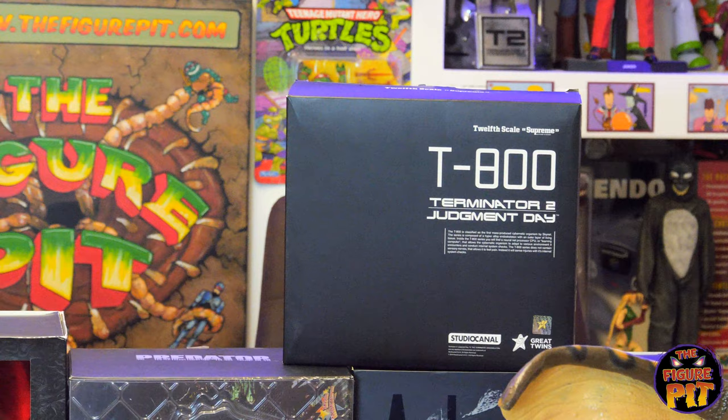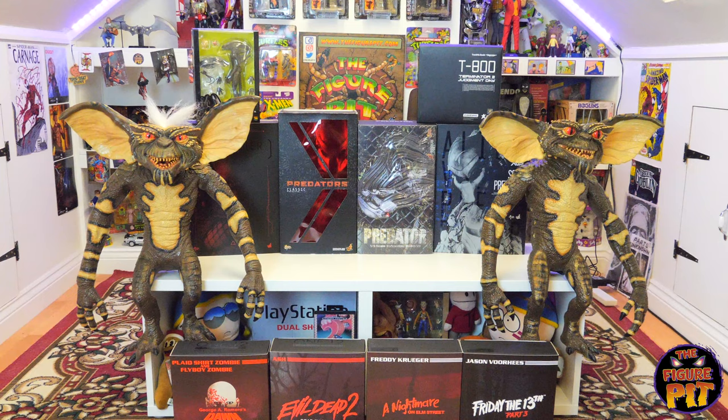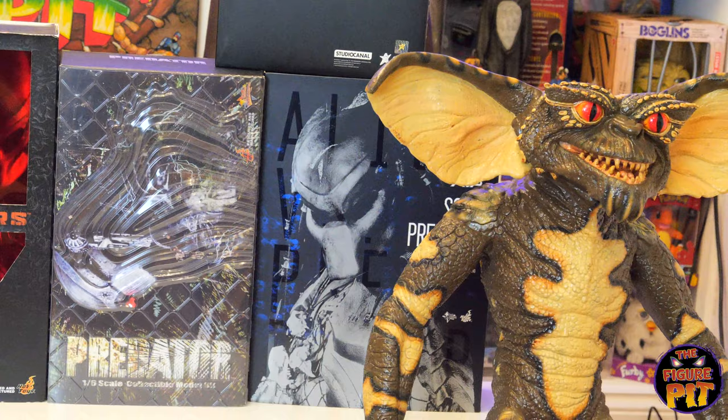We also have a little T-800 by Great Twins, who I'm not too familiar with, but I'm told it's a really awesome-looking piece and I'm looking forward to checking it out. Me and Nick are a bit undecided about what we're going to do with the life-size Gremlins — we're both huge Gremlins fans, kids of the 80s, so we may get one each for ourselves but we're not 100% sure yet.